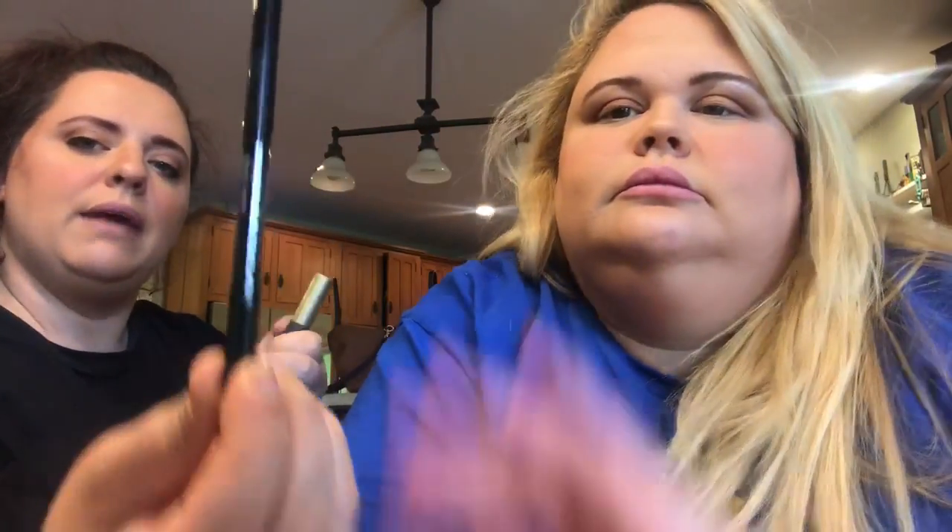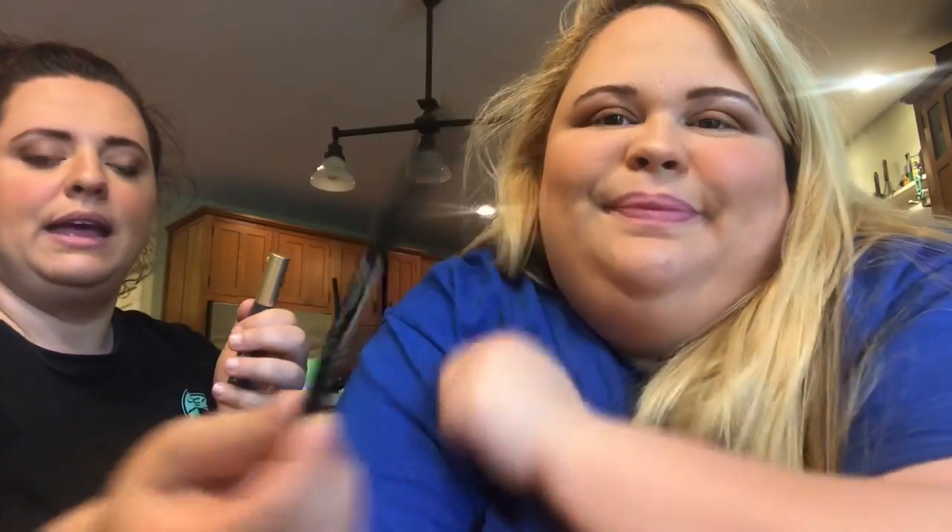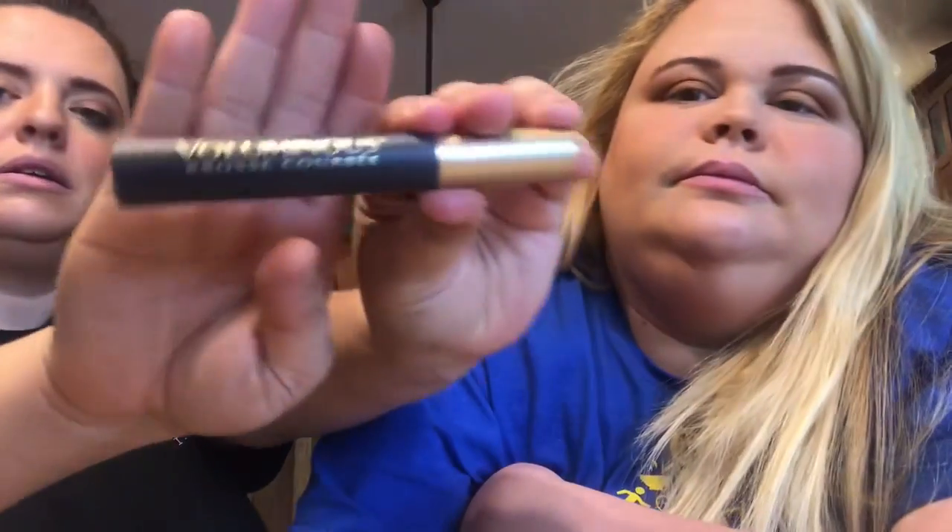The eyeliner we're going to use is the Maybelline Unstoppable eyeliner in Onyx. We're gonna follow it up with the L'Oreal Voluminous mascara. We're gonna pop this on and catch up with you after we have everything on.